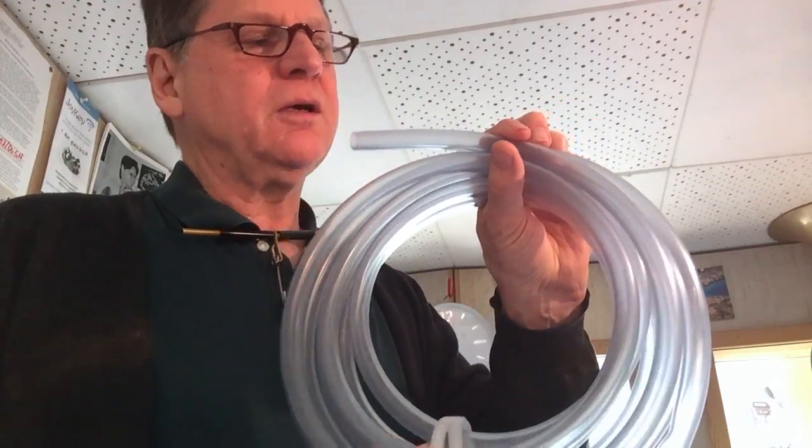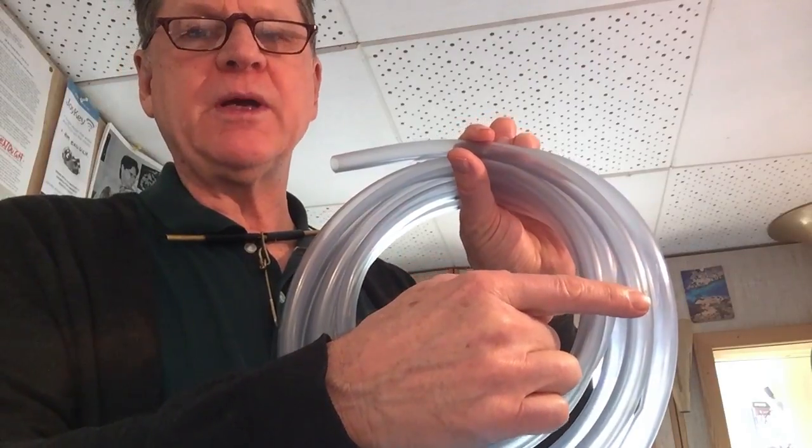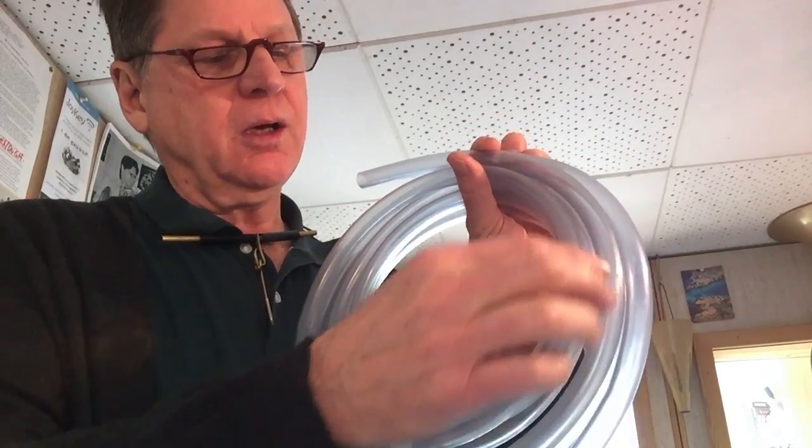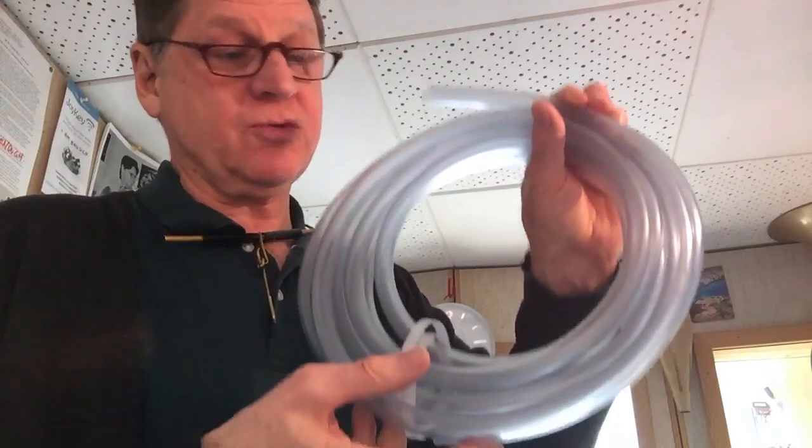And after three breaths, you should be able to see the water droplets forming here inside the tubing. I'll push it across to the camera to make it a little clearer. So here we go, three breaths just through this tubing.